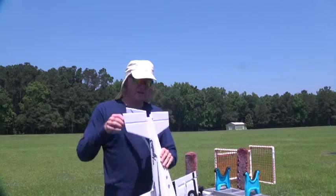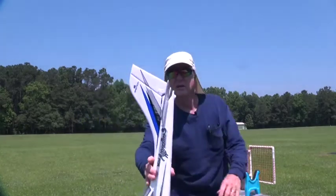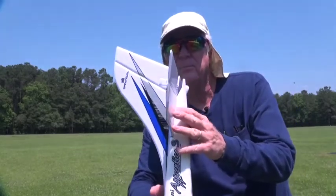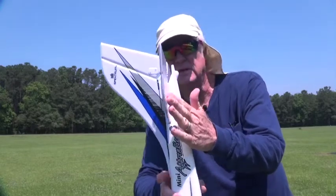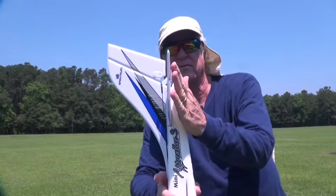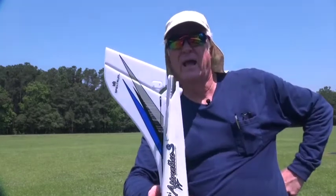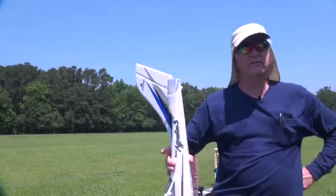I adjusted the elevator — I'll try to show it to you here. If you look at the elevator, here's the horizontal stabilizer, here's the elevator, and that elevator is down, meaning it's making the nose go down. You need that much down on my airplane — every airplane will be different.